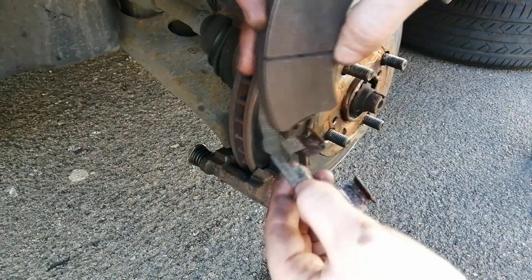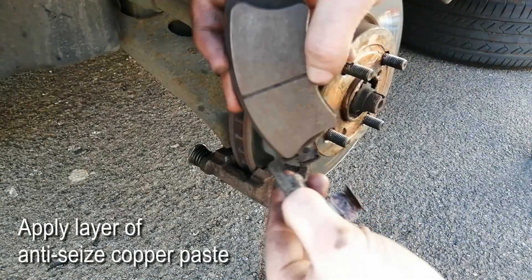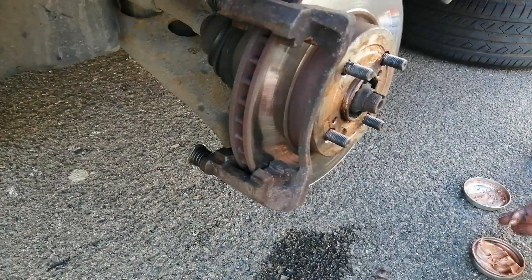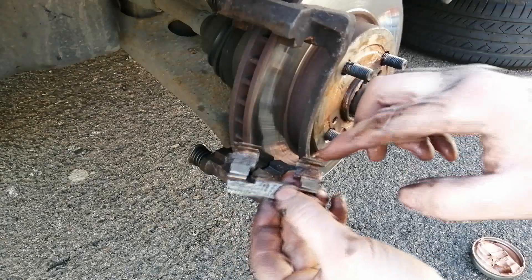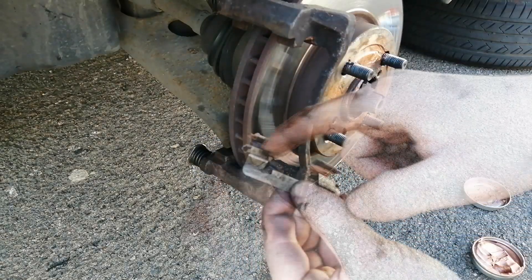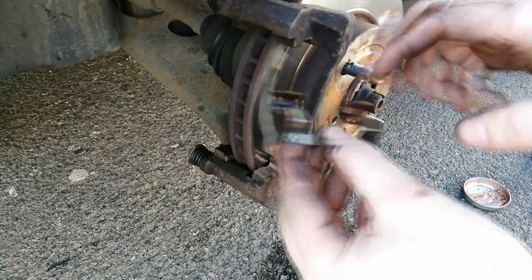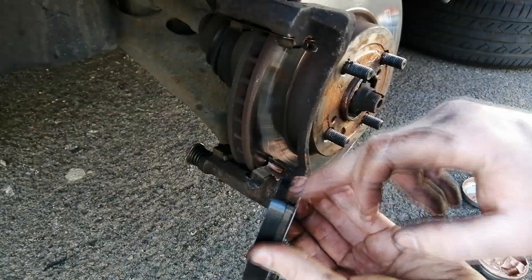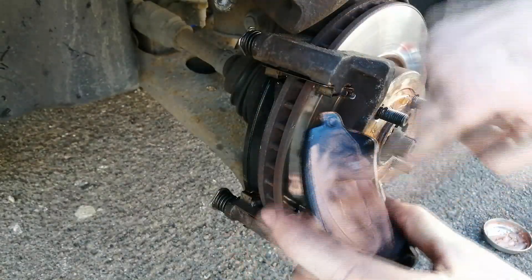Where the brake pad meets the clip, we will need to apply a very thin layer of anti-seize copper paste. This is to allow the pad to slide nicely and prevent it from seizing up. The same way we can also apply copper paste on the brake pad itself, especially on its back surface, where it will meet the caliper piston.